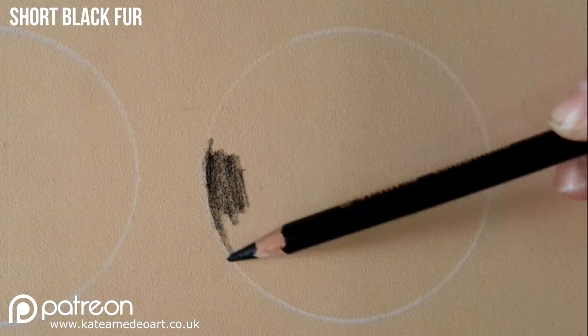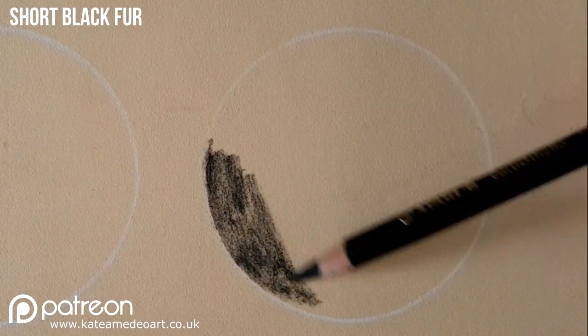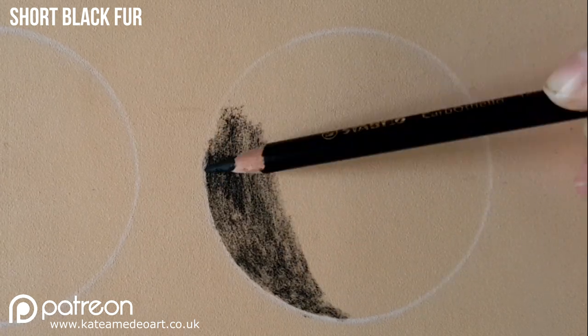Hey guys, it's Kate and in this tutorial I will show you how to draw short and long black fur with pastel pencils.